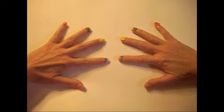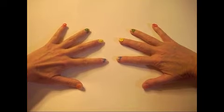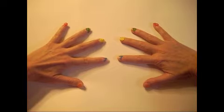So, you don't have a calculator and your cell phone battery is dead, and you need to know the answer to 8 times 7. Never fear, your fingers are here.